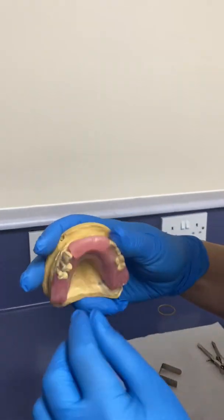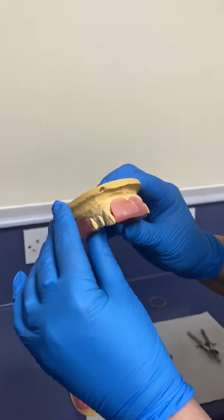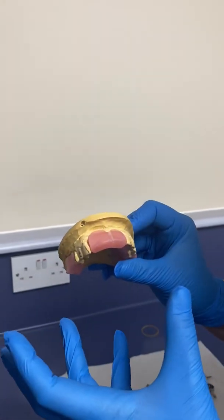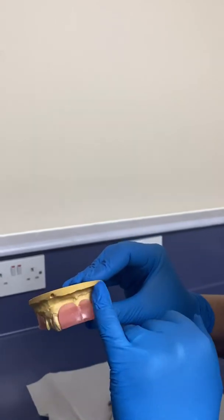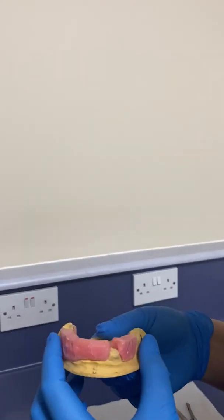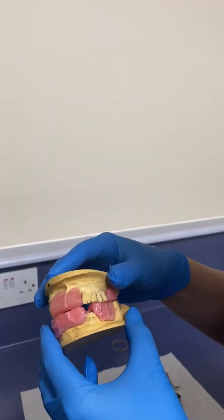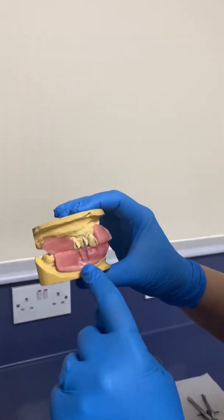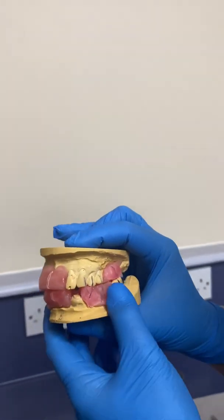We did the jaw registration one wax rim at a time. Best practice is to try the upper one in the mouth first, do all your measurements according to the upper wax rim, make sure it fits well, mark the center line, and have the wax rim at the correct labial profile. Then put the lower one in and do the same, and once that's done, put both in together to measure your freeway space and measure your OVD. In this situation we did some markings so the technician knows that all the markings have to align when putting it together.